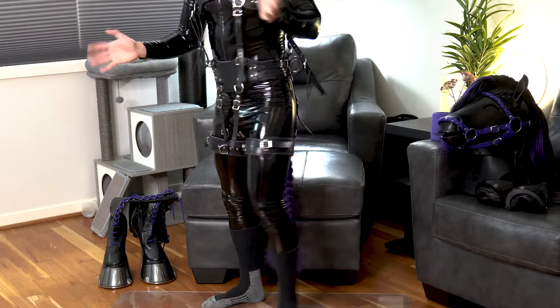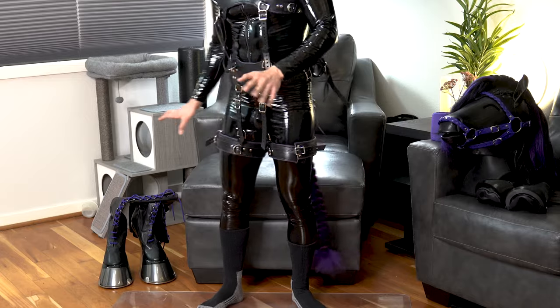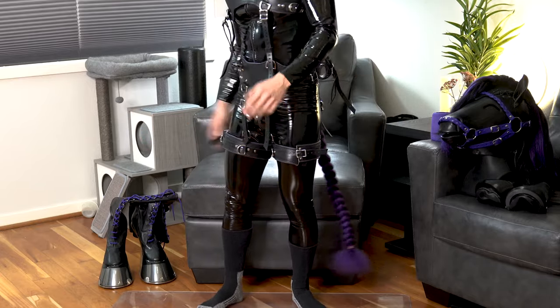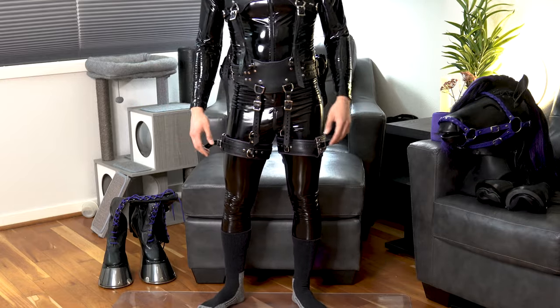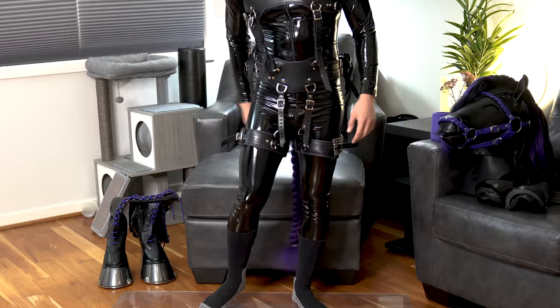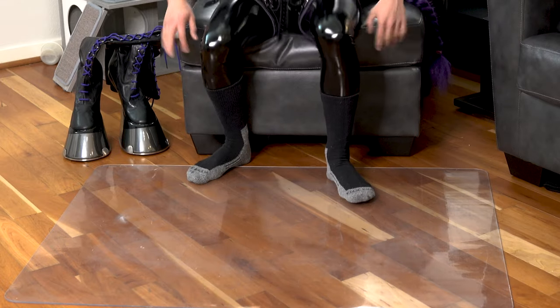I put some of the gear on but not all of it. This is just a test to see if I can even stand in these things, just so we can get a flavor of what it may all look like put together. If anyone is interested in seeing everything put together, totally let me know in the comments. But yeah, let's try and put these on — don't fall over, don't fall over, don't fall over.